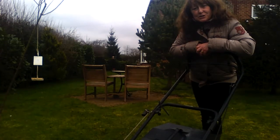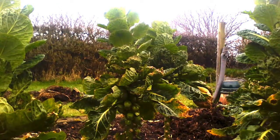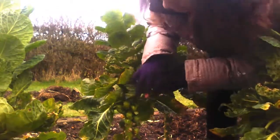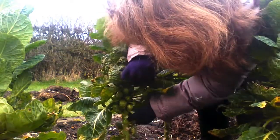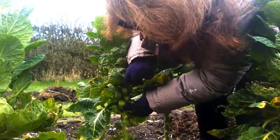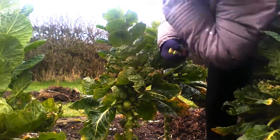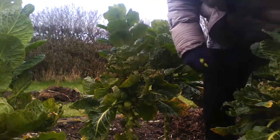Right, this is another job I need to do. We've got the sprout stalks and I've never grown sprouts before. These are the first sprouts I've ever grown, and I've collected the sprouts all the way up the stem and I'm just about to take off the last few before I take the stalks away. Because I've never grown them before, I don't really know where the seeds are going to be found. But the top of the sprout plant has suddenly started to grow a bit more, so I'm going to leave one or two of them to see whether I get any flowers and seeds.